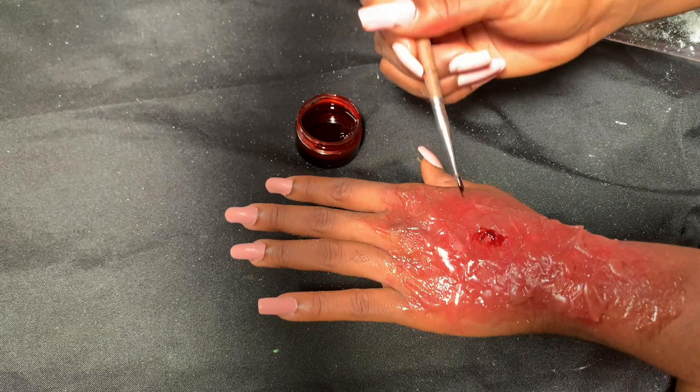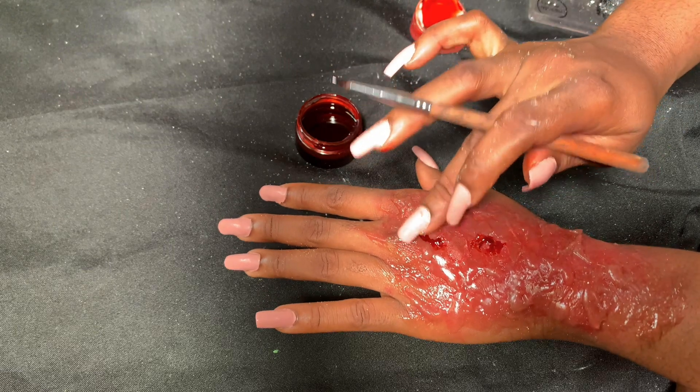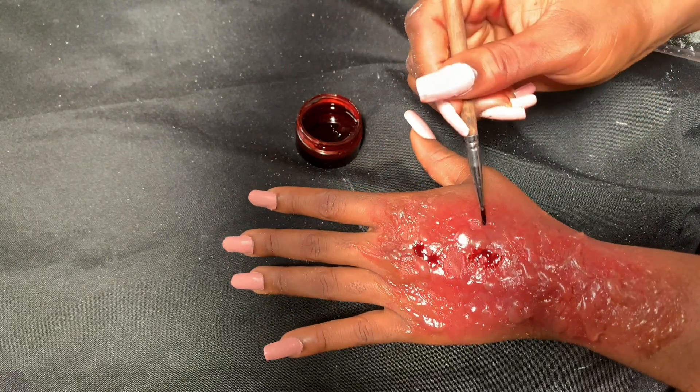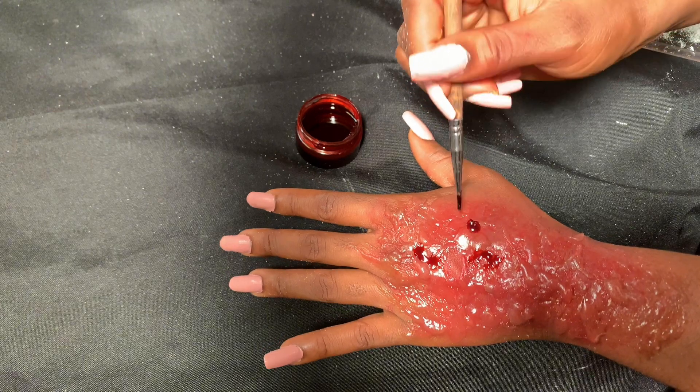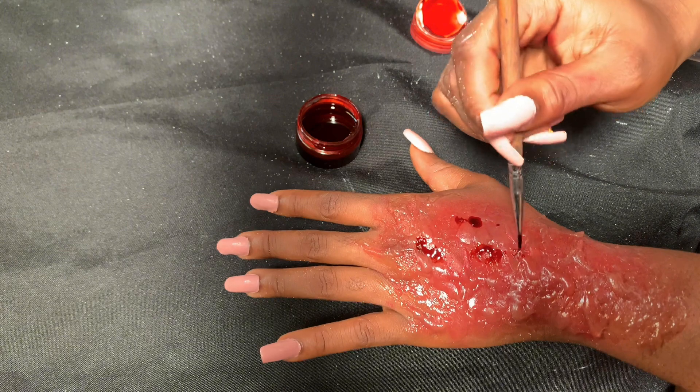Now we're going in with our coagulated blood to put in the blood effect, because when you have a burn there's always still blood in there. We're giving it that effect and putting it randomly everywhere.